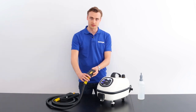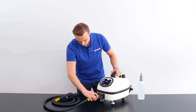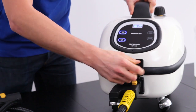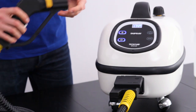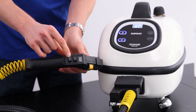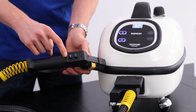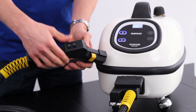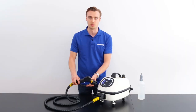You want to connect the hose. On the front, we open the flap, slide it in, and push it all the way in until it snaps. To release it, press the button and pull it out. On the detachable hose, we have two pressure settings. One has one cloud — that's the low setting. The next has two clouds — that's the medium setting. When both are flipped on together, it's the high setting. This allows you to change the pressure while you're cleaning.